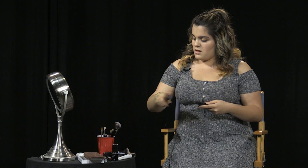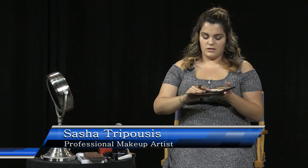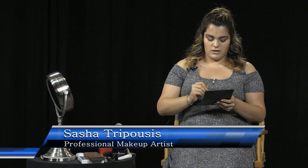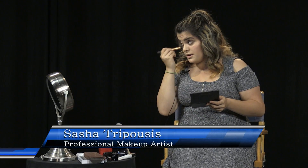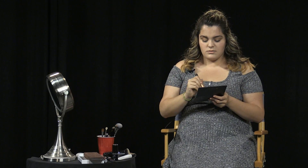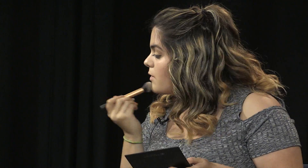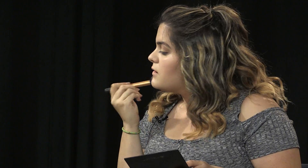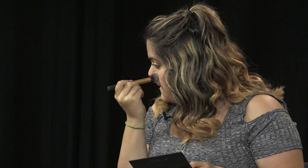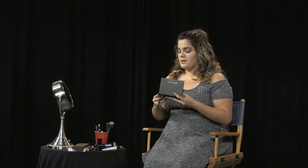Now I'm setting my concealer using the lighter, yellow banana shade from the contour kit. I'll pat that under my eyes, on my forehead, and anywhere I get shiny. I have dry skin so I don't usually worry too much, but since it's summertime I'll apply it over all my concealer. Putting powder over cream products really helps them last all day — if you leave cream products unsupported, they tend to come off.